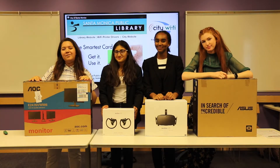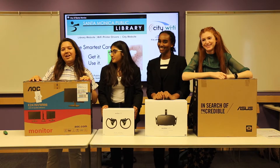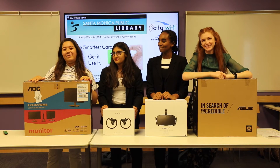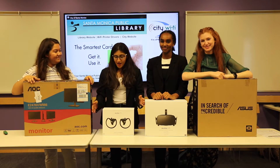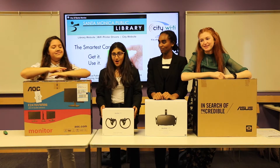Hello, welcome. Thank you for joining us today. We're at the Santa Monica Public Library. We have a very special thing that we're doing today — today we'll be unboxing the Oculus Rift.